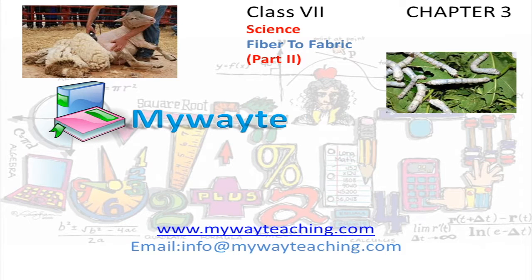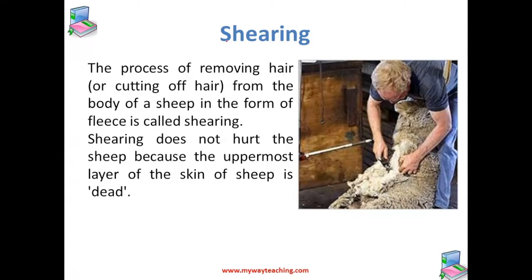This video is brought to you by mywayteaching.com. The first process of producing wool is called shearing — the process of removing hair from the body of the sheep in the form of fleece. Shearing does not hurt the sheep because the uppermost layer of the sheep's skin is dead. Shearing is done in the hot weather of summer so that the sheep may survive without their protective coat of hair, and the hair grows again before the onset of winter to protect them in cold weather.